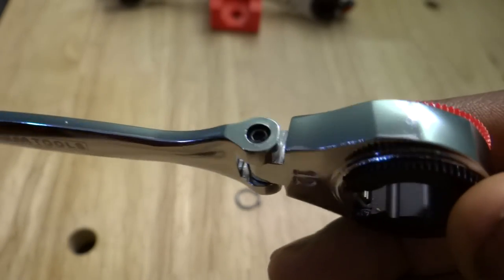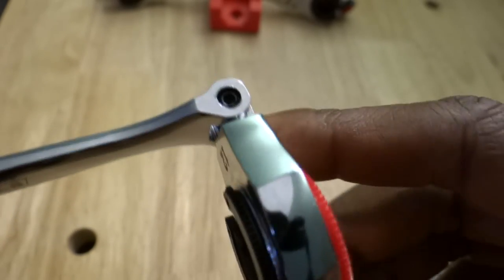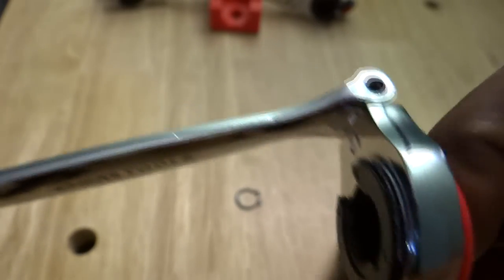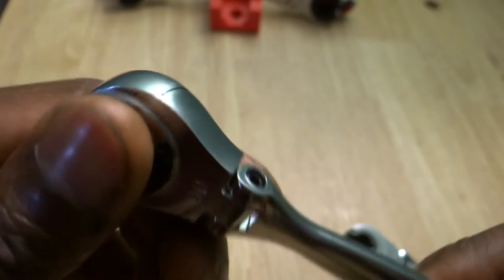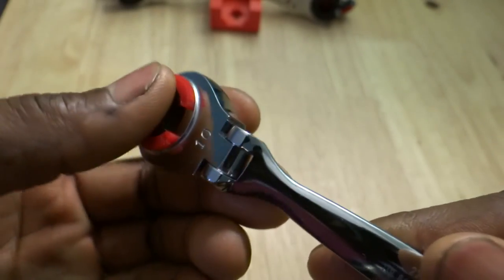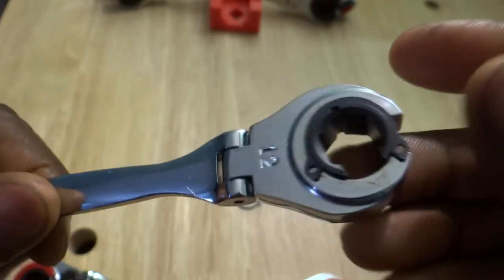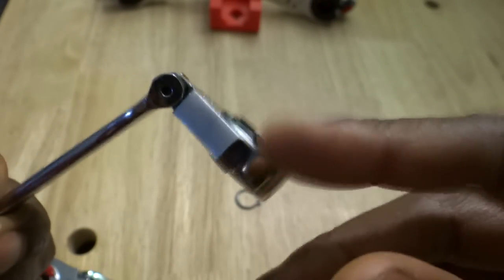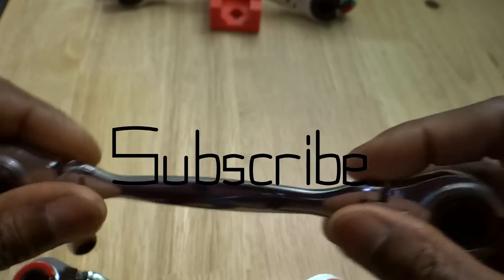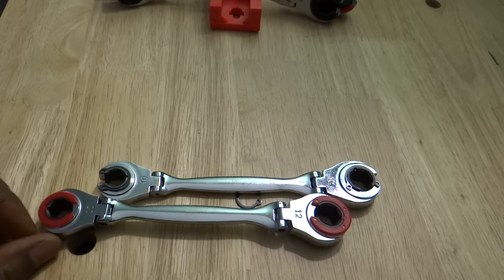It's a nice finish — good-looking wrench, works well. It's got a stiff flex head. All of the wrenches, the flex head portion, works pretty good. This one's a little looser than the other, but overall a solid set.